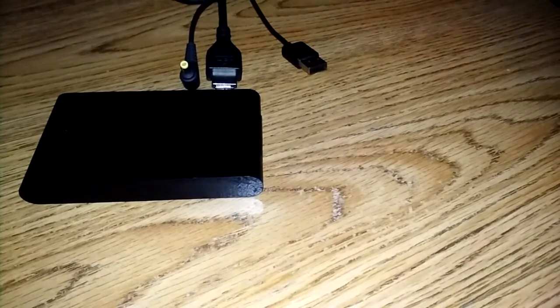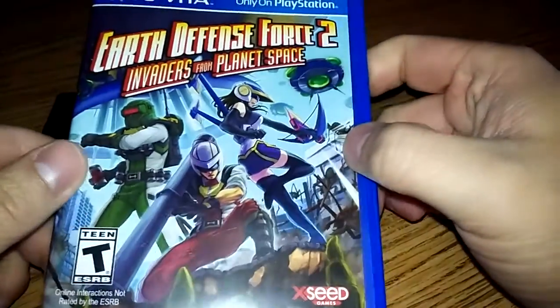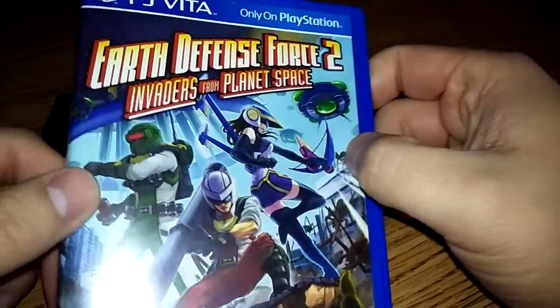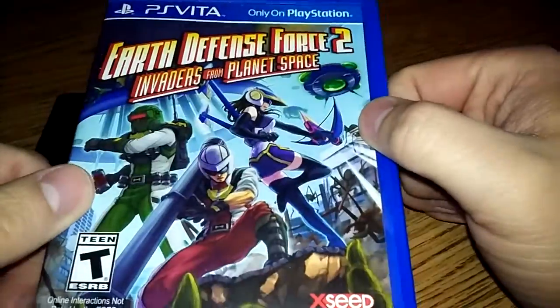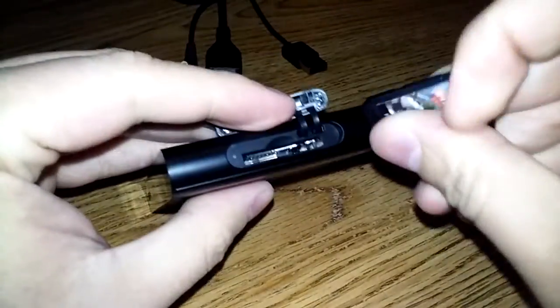The game I'm going to be putting in the system today is Earth Defense Force 2: Invaders from Planet Space. This is a recently released PlayStation Vita game — yes, there are still some PlayStation Vita games coming — and this happens to be exclusive to the Vita. It works perfectly fine on the PlayStation TV. There you go, the little Vita game goes right into this port up here, like that. Pops right in. Not too hard.